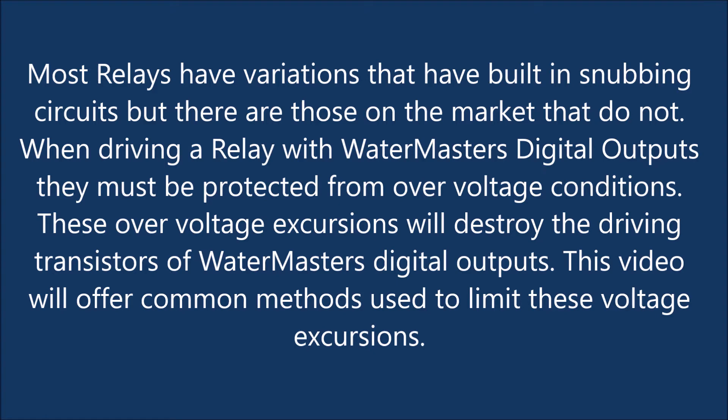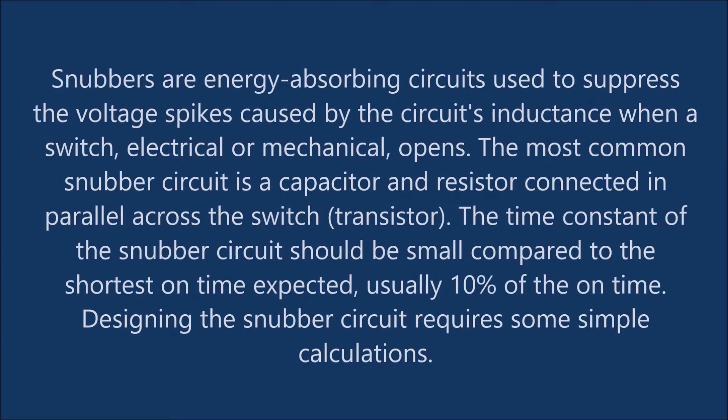This video will offer common methods used to limit these voltage excursions. Snubbers are energy-absorbing circuits used to suppress the voltage spikes caused by the circuit's inductance when a switch, electrical or mechanical, opens. The most common snubber circuit is a capacitor and resistor connected in parallel across the switch or transistor.